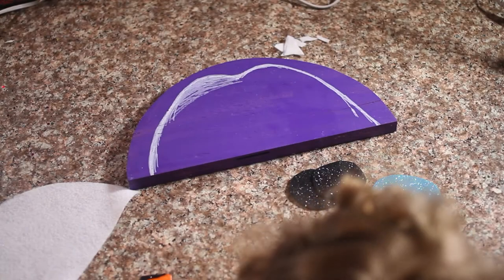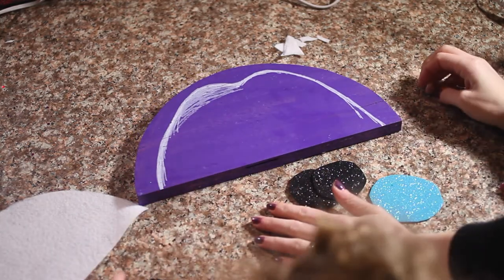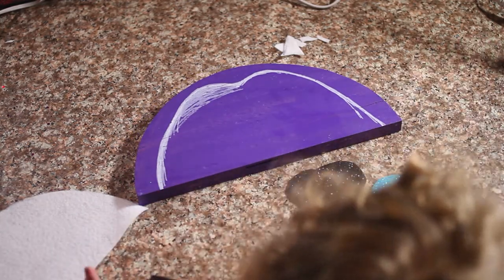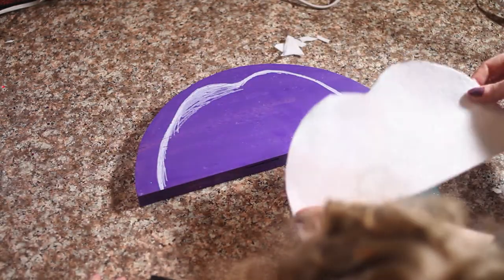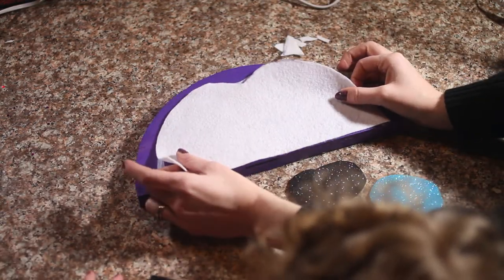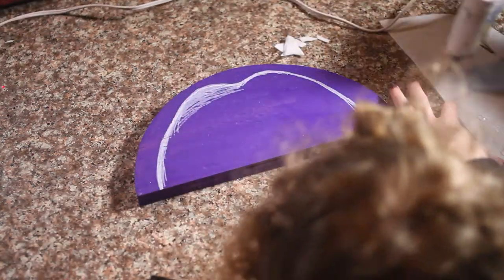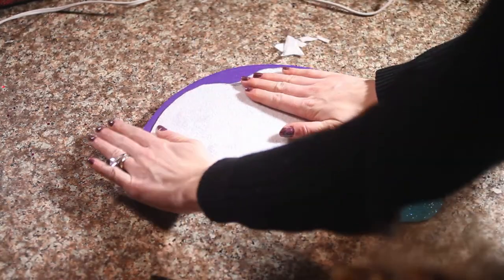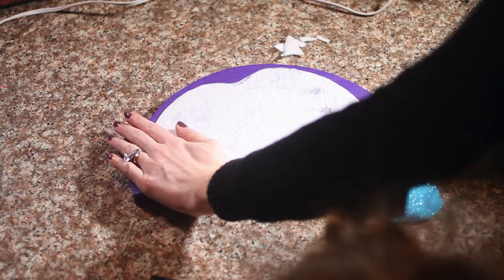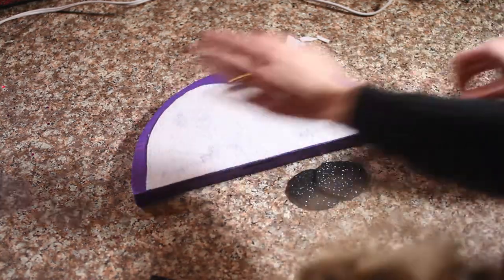You've got to make sure you have your parents help you with this part because we're going to use a hot glue gun. So it's all dried and we cut out a piece of felt which is going to be our penguin face. We're going to go ahead and get that glued on. It's very hot.